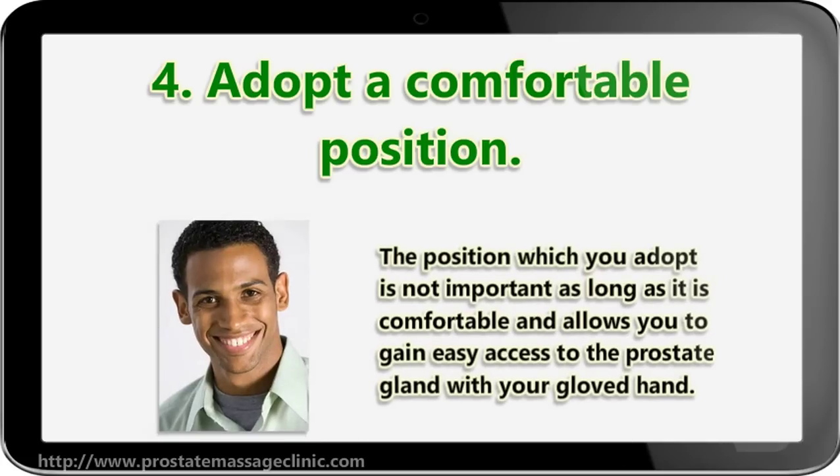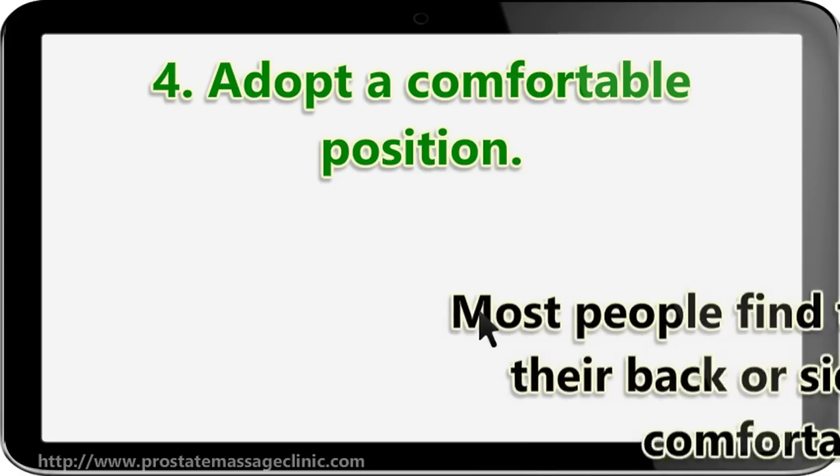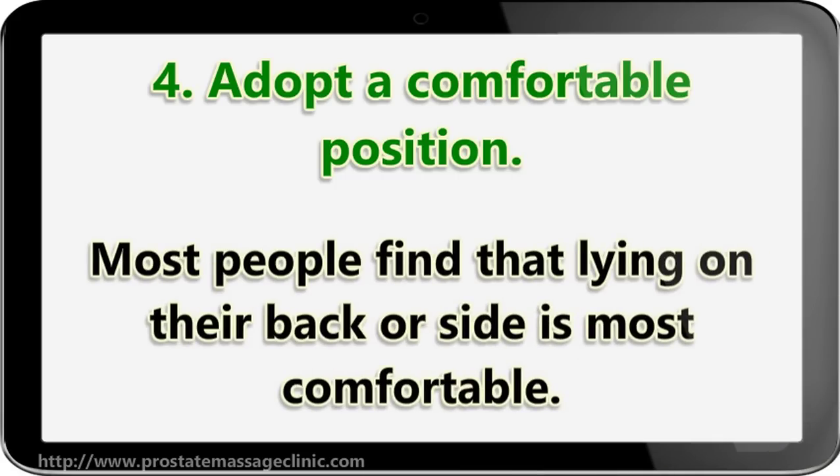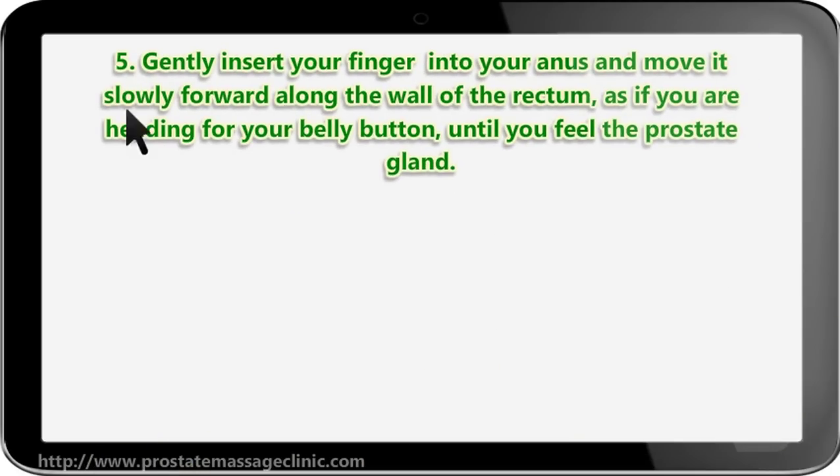Step four: adopt a comfortable position. The position you adopt is not important as long as it is comfortable and allows you to gain easy access to the prostate gland with your gloved hand. Most people find that lying on their back or side is most comfortable.